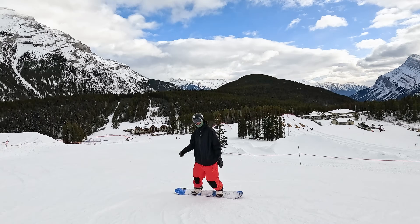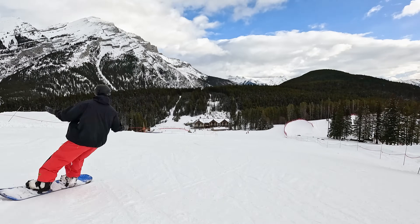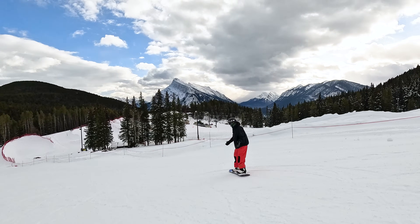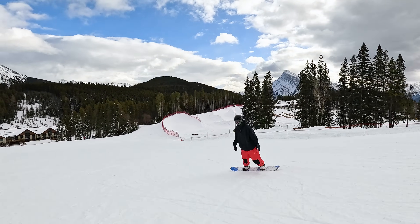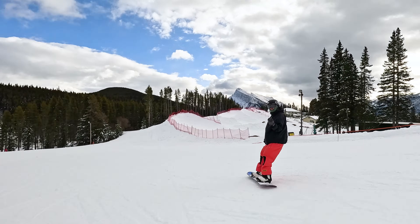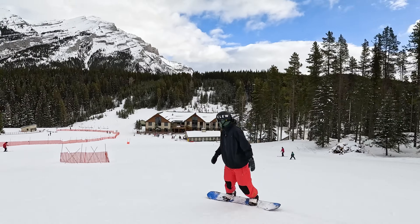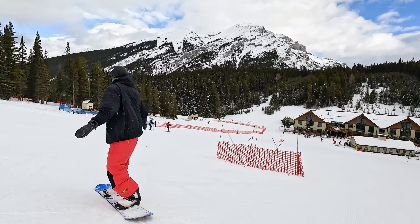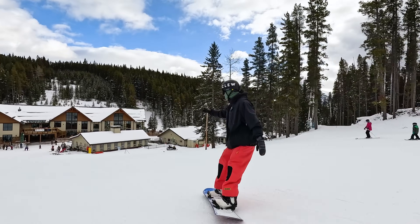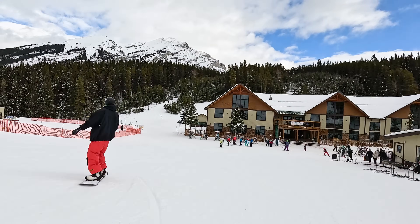The last skill you want to have as an intermediate snowboarder is the ability to ride with a little bit of speed. On this mellow green run, the ability to be consistent with your speed, ride in the direction you want to go — say if I want to head over to the right, being able to maintain my speed, traverse across, and read the terrain ahead of me so I can get to where I want to go. It's a really important skill to be able to read terrain and maintain your speed through some of the flatter sections as well.